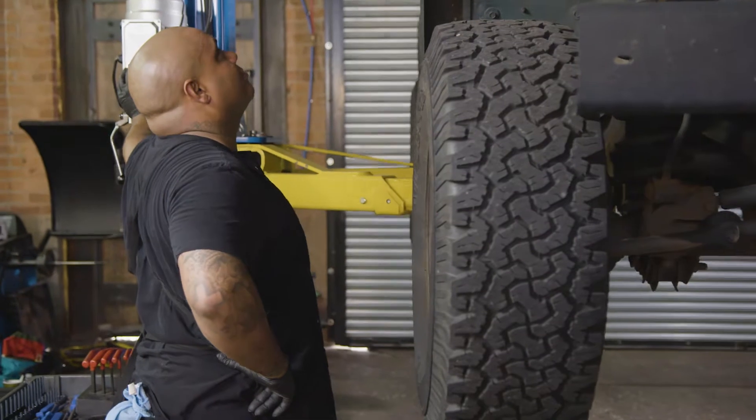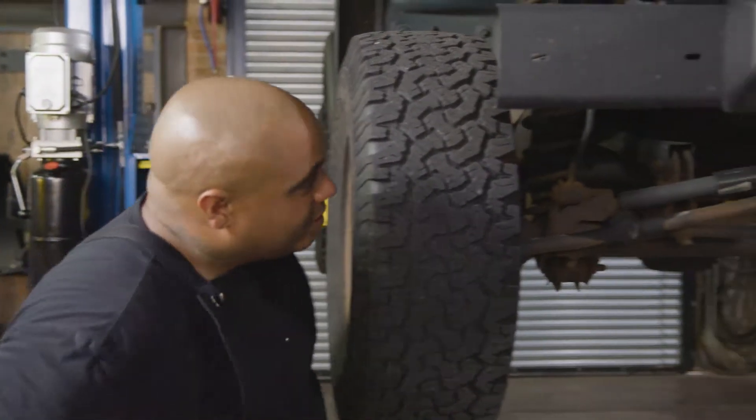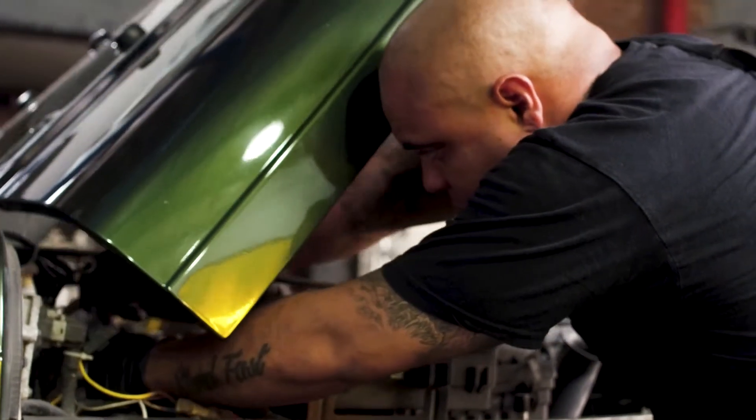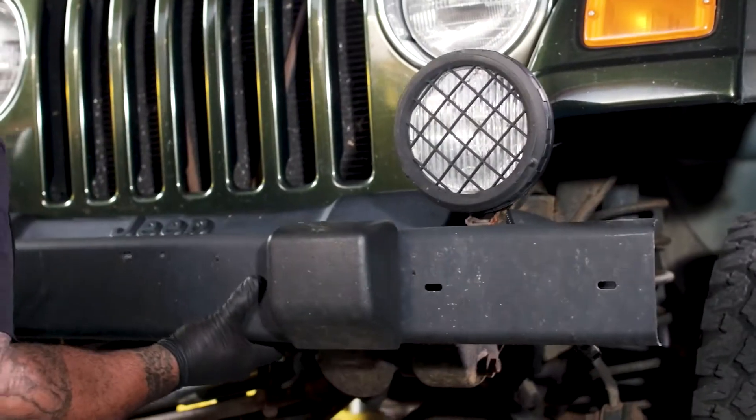Normally we'd be doing this on the ground but for the sake of everybody being able to see the assembly, we're gonna pick this up so we can get a better line of sight. This is the perfect do-it-yourself project. First step, disconnect the battery. Second, let's get that bumper out so we can get the new one in.